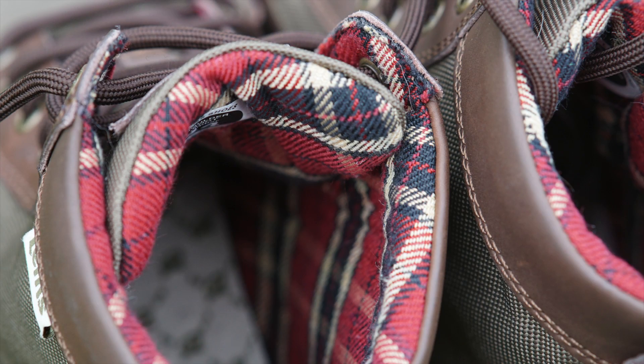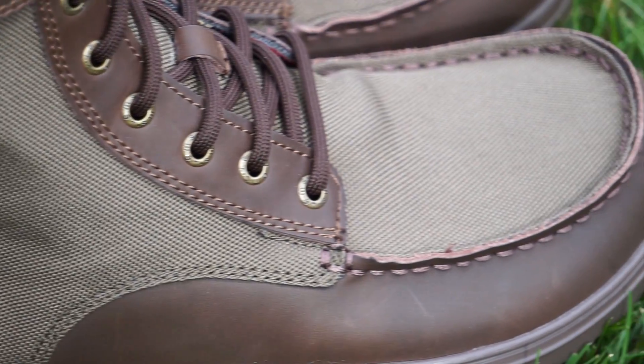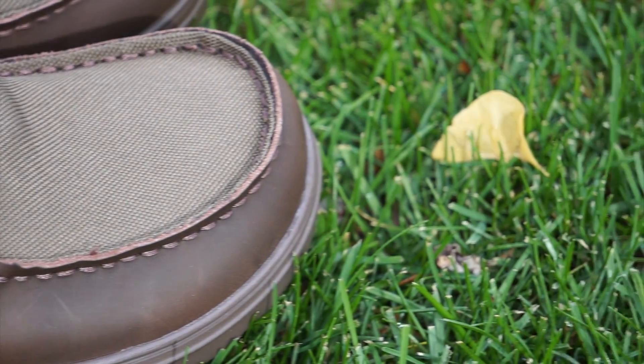I found the 100% cotton lining kept my feet warm and still let them breathe. Here we're looking at a combination of leather and 1200D nylon, which leads us to the extra wide toe box.